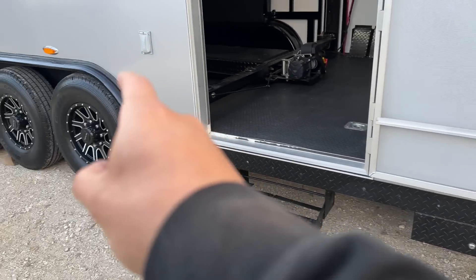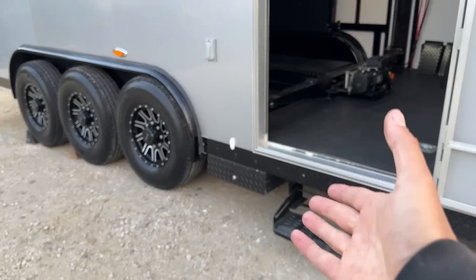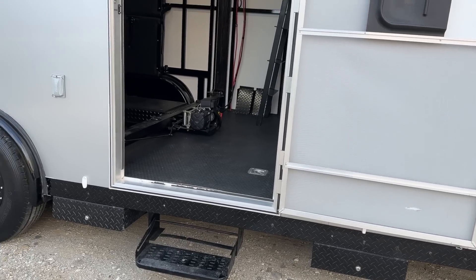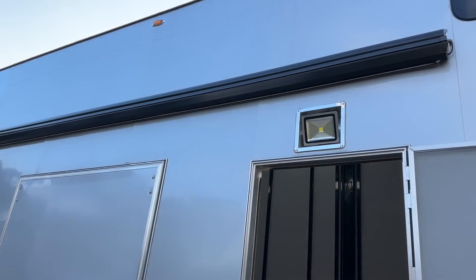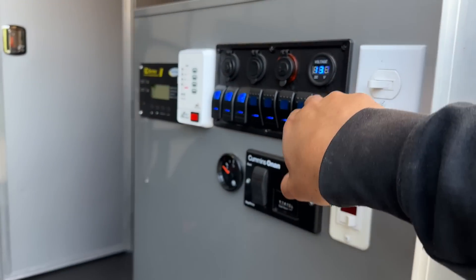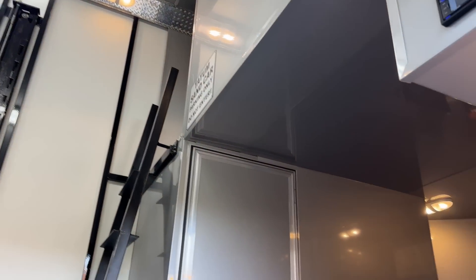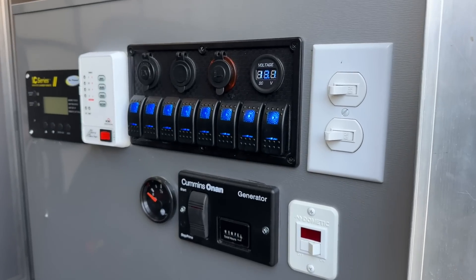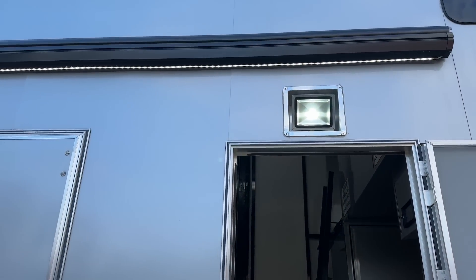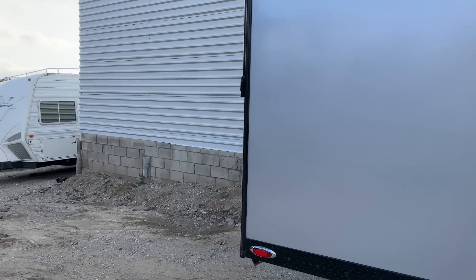Here's your fuel station. That one is for the generator — you can fill from both, there are pumps on both — and the other is for the toy. So you can put race fuel in one and regular fuel in the other. You've got an LED light under the awning. Everything is on — you can see it all works.